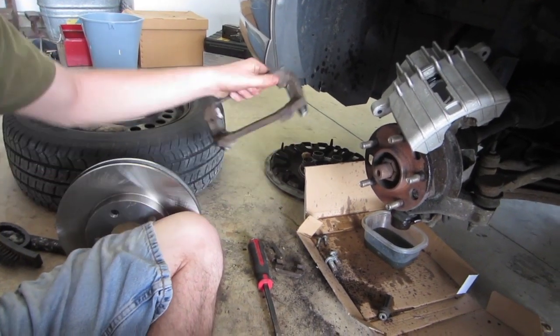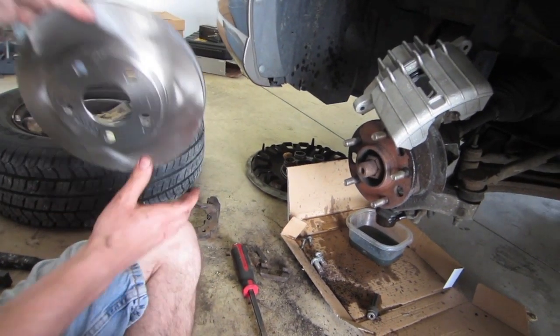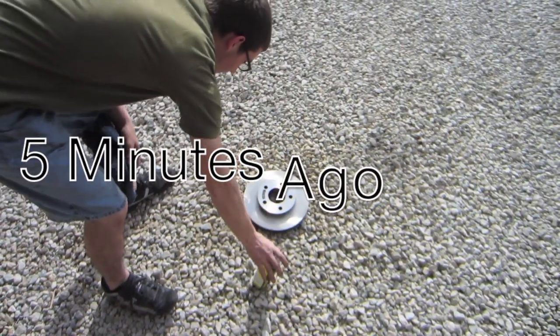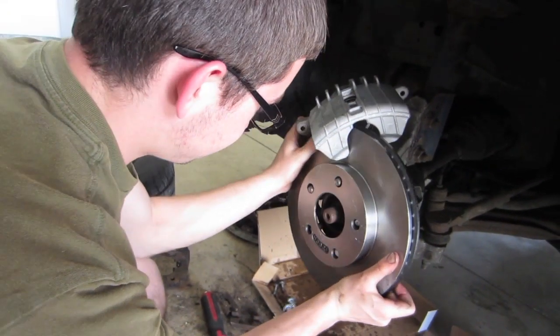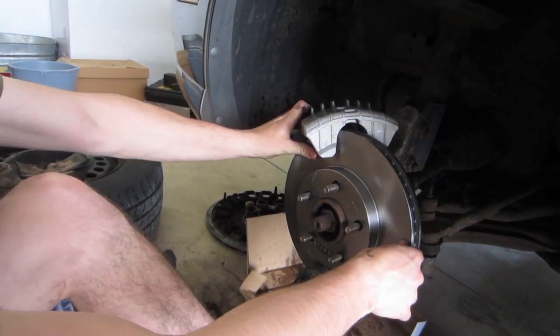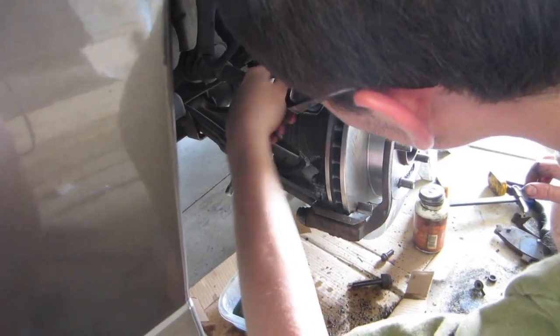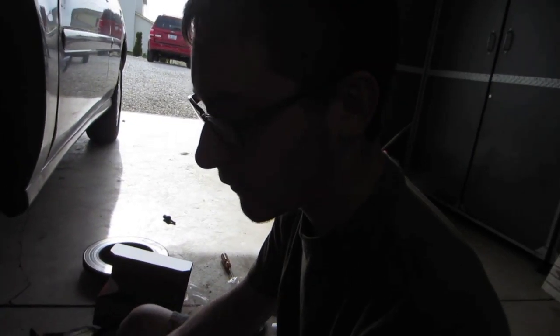We can go ahead and put the rotor back on now that we already cleaned off all the cosmoline. And with that, we can put the caliper bracket back on. Now that we have the caliper bracket on, we can put the pads on.